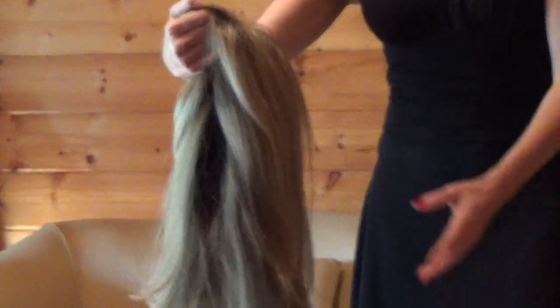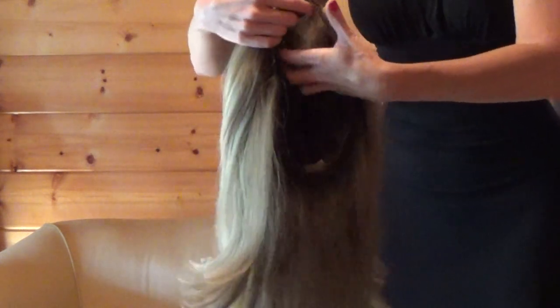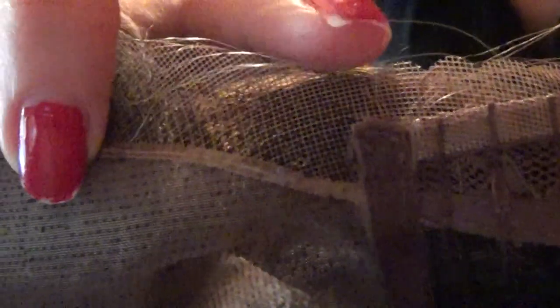This is Bobbi, made by Envy Wigs, retailing for $255. She is a full monofilament top and also has a scalloped lace front. You do not cut or trim this lace — you leave it as is and it lays down on your forehead, giving you a natural hairline. On the head form you can really see what a true monofilament top looks like: it gives the impression of natural hair growth right out of your scalp.